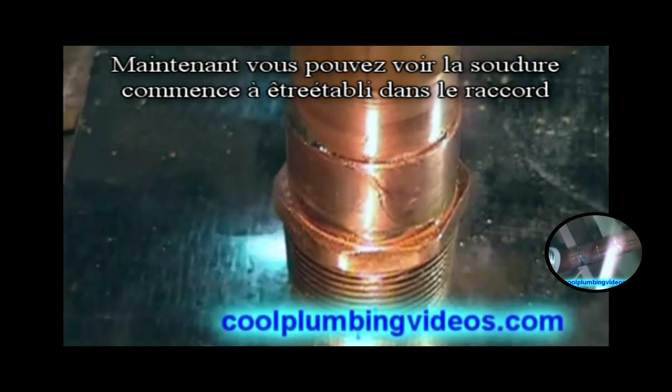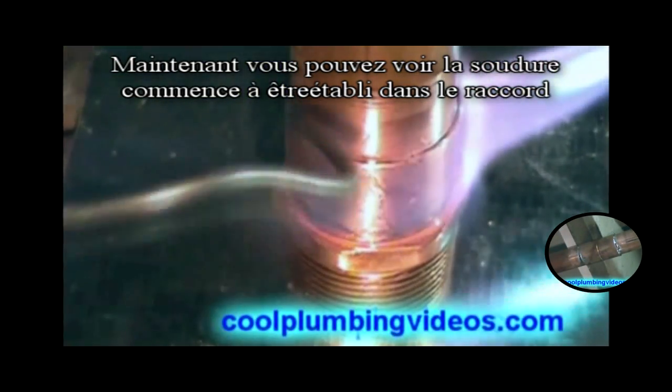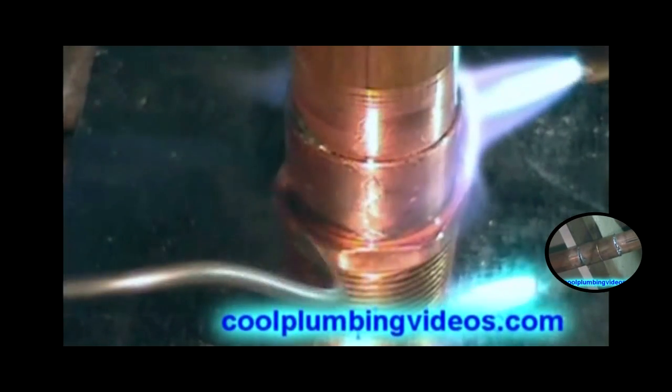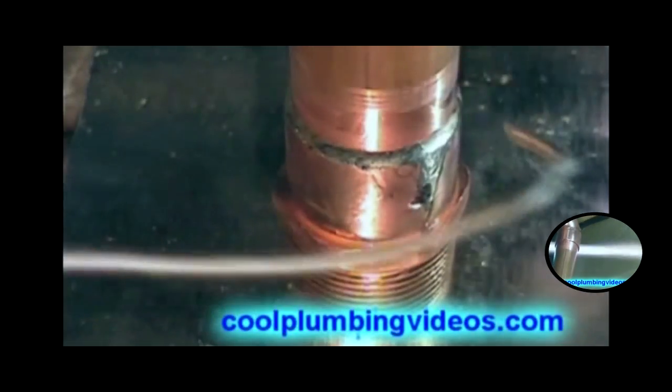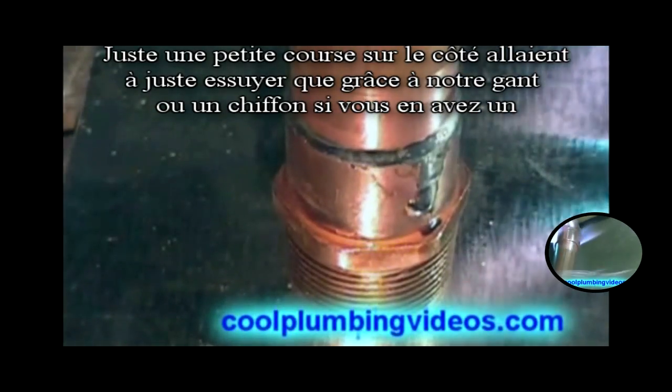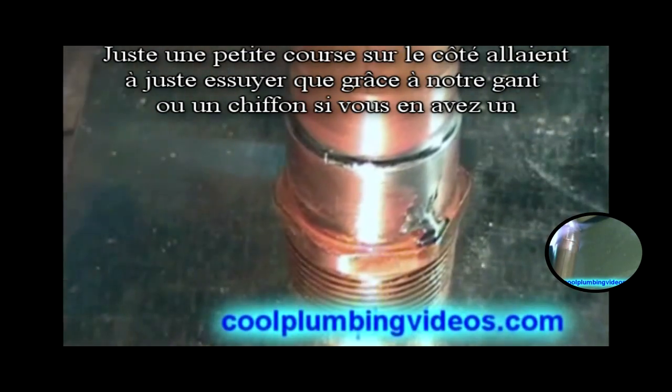You can see the solder starting to be drawn up into the fitting. We'll run it down the side and just kind of wipe that with our glove or rag if you have one.